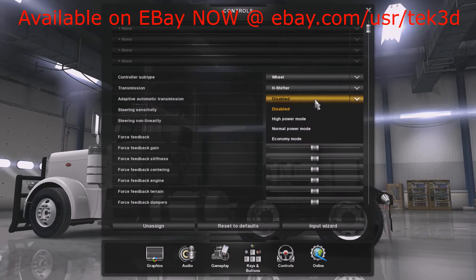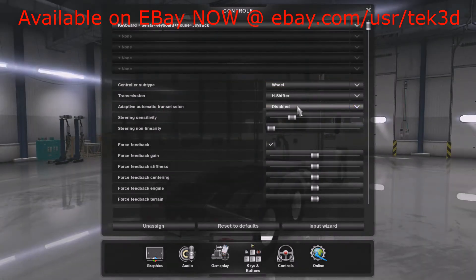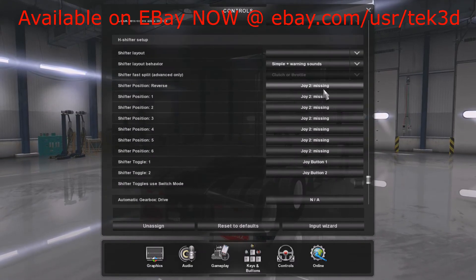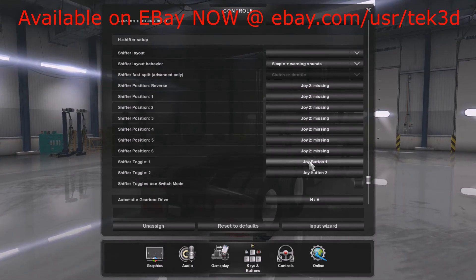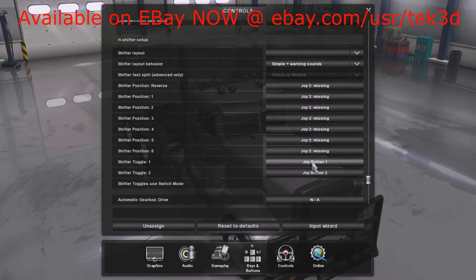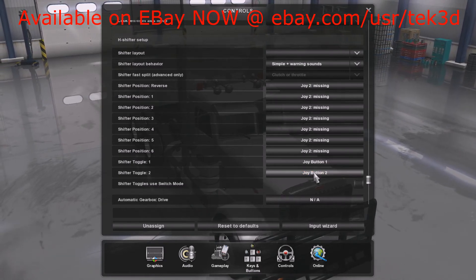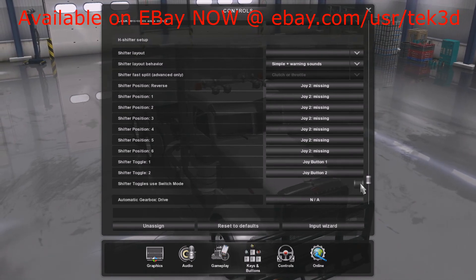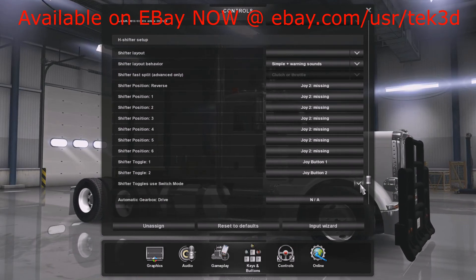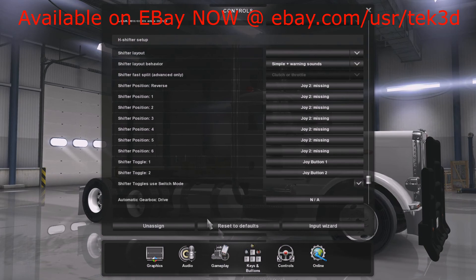I'm going to want the 18-speed shifter. My shift gates have already been set up for the old shifter which isn't plugged in right now, so it says missing. For shifter toggle one, click it and use the front flipper to assign it. Shifter toggle two is going to be the thumb side switch — you'll see button one and button two. Make sure you click 'shifter uses switch mode'; if you do not, you'll have to hit each switch twice, which is not what you want. Make sure that box is checked and your shift knob will be fully functioning.